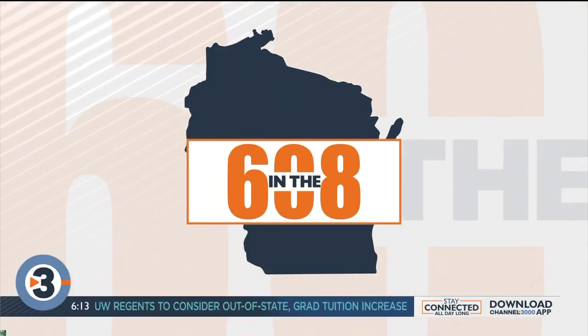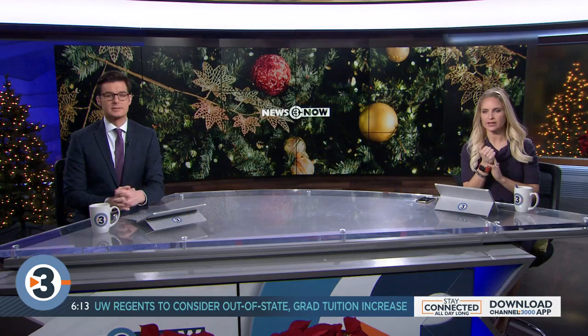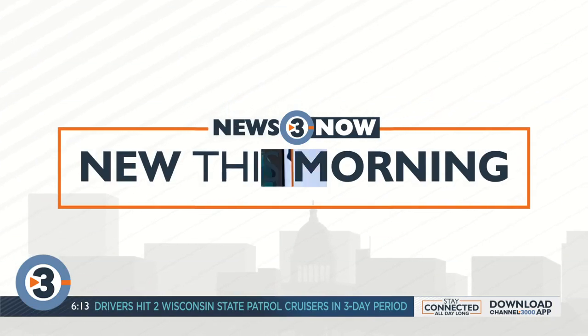We're in the 608 this morning with some last-minute holiday hacks. Josh Brider is here with us to talk about that. Good morning, Josh. Hey, good morning! Yeah, the crunch time is on. We're just two weeks away from Christmas, and if you're one of those who waits until the last minute to wrap those presents before putting them under the tree, do not worry — we've got some last-minute holiday hacks for you this morning.